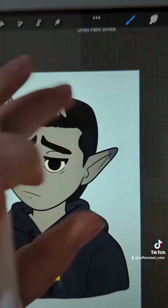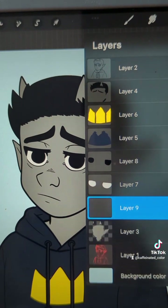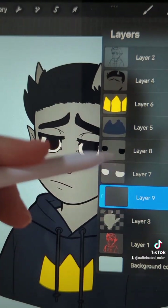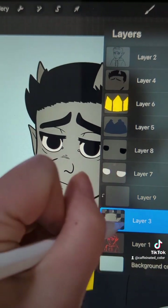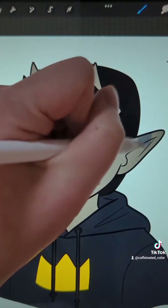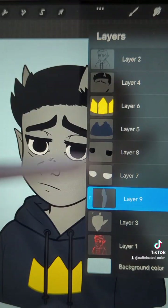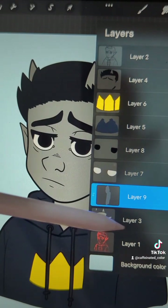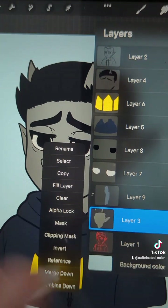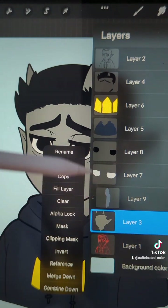There's also another method: you can make a new layer, go to Clipping Mask, and it'll be a separate layer that clips down to the layer below it. That layer doesn't have to be on Alpha Lock — it'll only color on that same area. So if you want a separate layer use Clipping Mask, or if you want to use the same layer use Alpha Lock, and it'll let you shade only the area that's already colored.